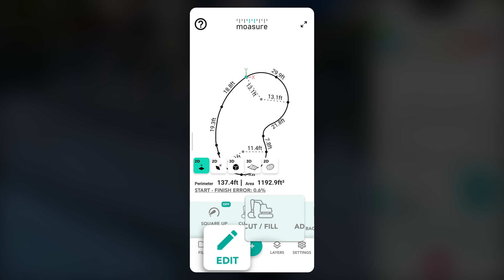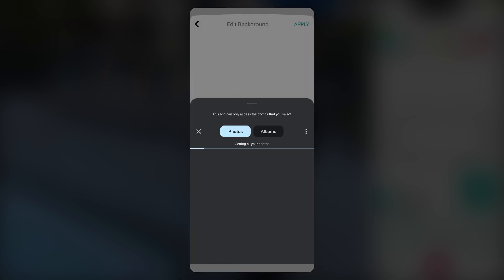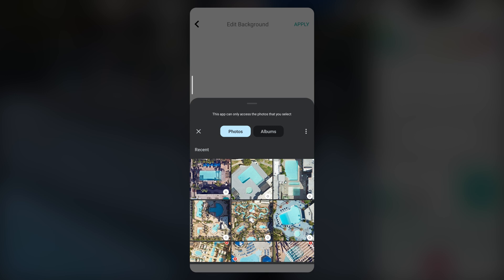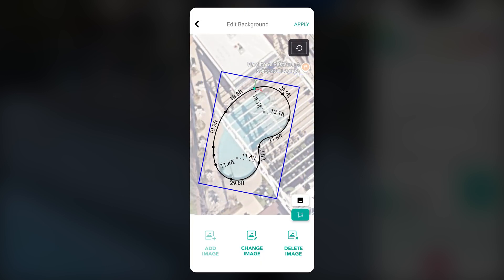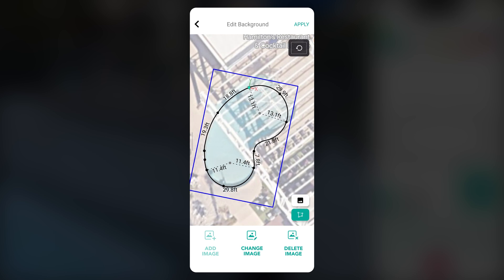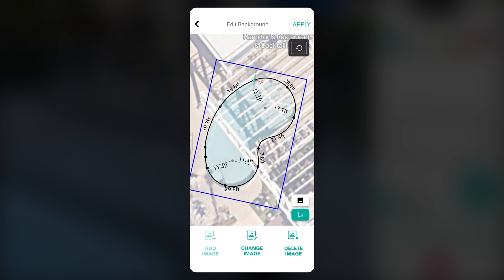To add a background image for this pool, tap on Edit, then Edit Background. Next, tap on Add Image and upload an aerial view of your project to place behind your measurement. You can adjust the size, rotation, and opacity to fit your needs. Once you're satisfied with the placement, tap Apply.